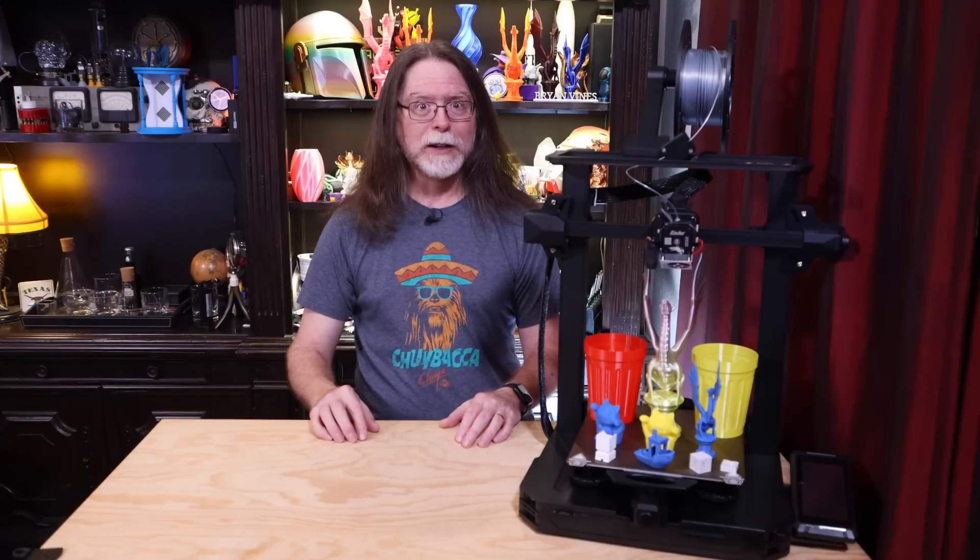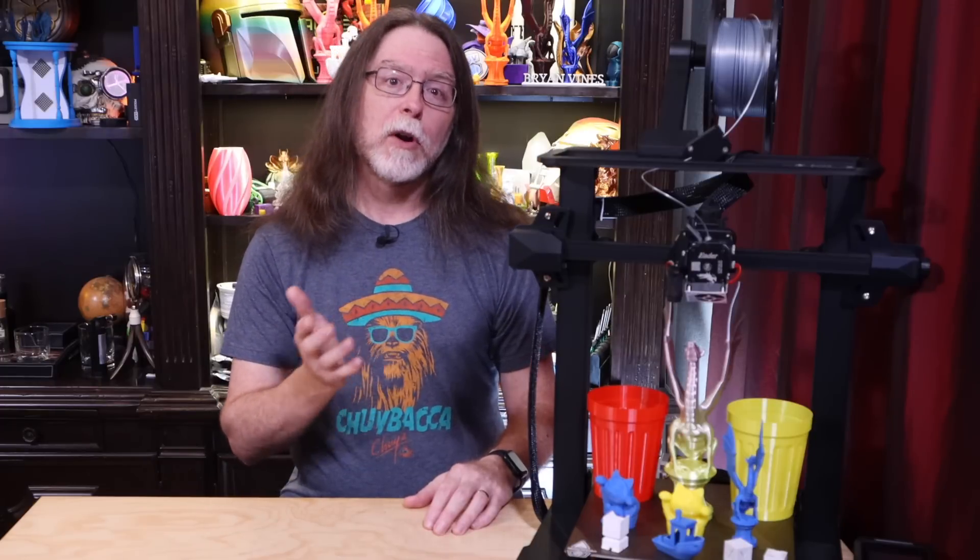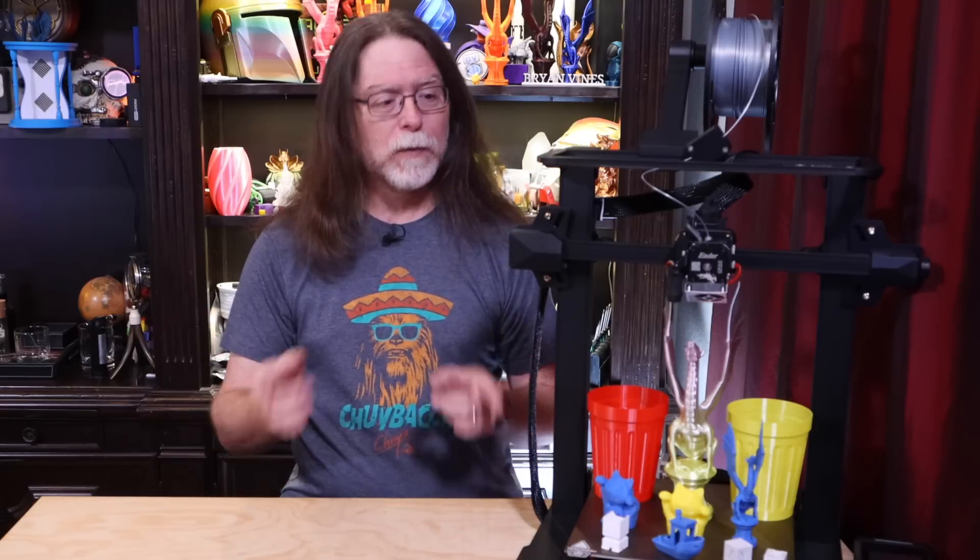Today we're taking a look at the Ender 3 S1 Pro. And if this printer looks really familiar, it should — I reviewed the Ender 3 S1 NOT Pro about 5 or 6 months ago. This particular Ender 3 S1 Pro is courtesy of my friends at Pergear, just like the last one. Thank you, Pergear, for sending this over for review. So let's get right into the printer's specs.